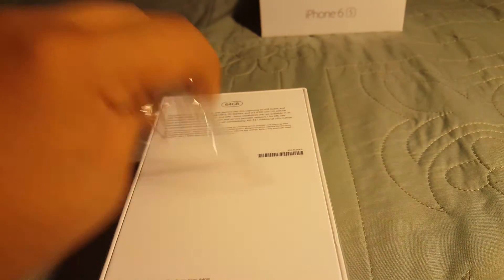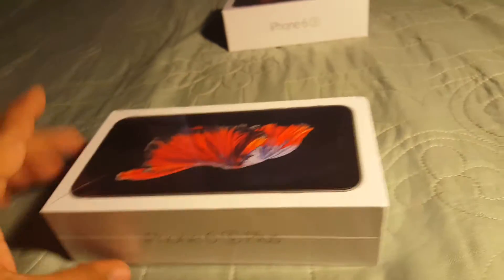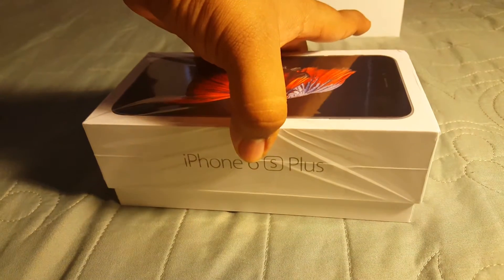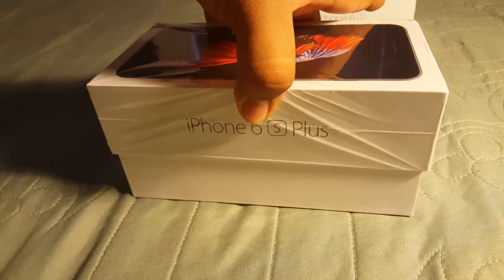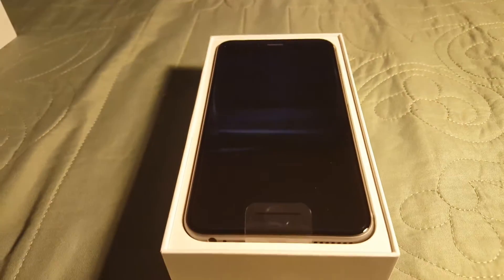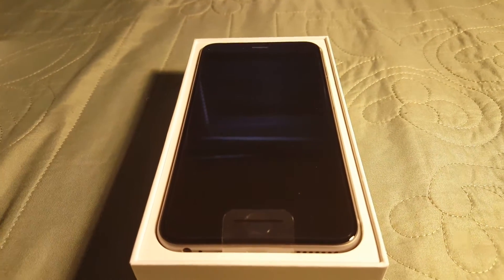All right, taking off the plastic, we are heading to the front of the device — opening this up. Here we have it, the iPhone 6s Plus. Very, very beautiful phone right there. I am in love with that Space Gray.